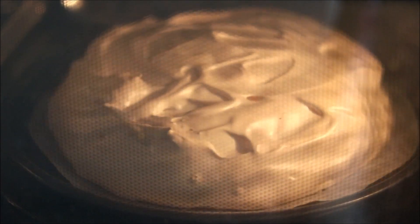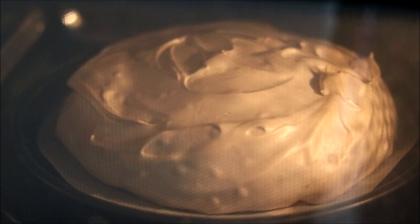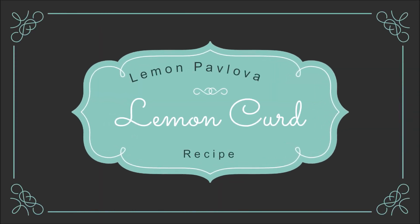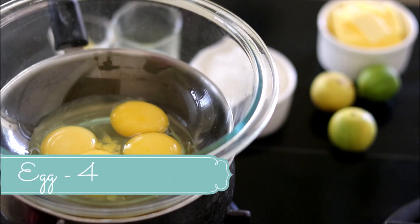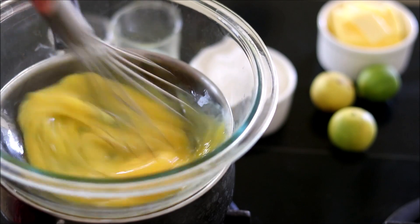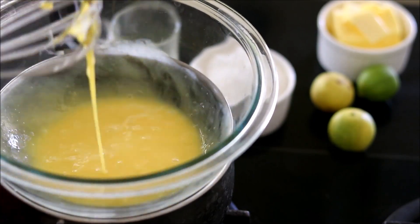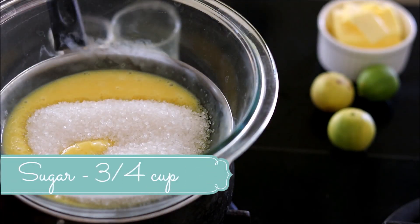Don't go by the looks of the pavlova in the oven because once it cools down it will totally change its shape. While it is baking, let's make a lemon curd for the topping. This step is completely optional — if you don't want to make a lemon pavlova you can skip this part. Whisk in four whole eggs, then add around three-quarters cup of granulated sugar.